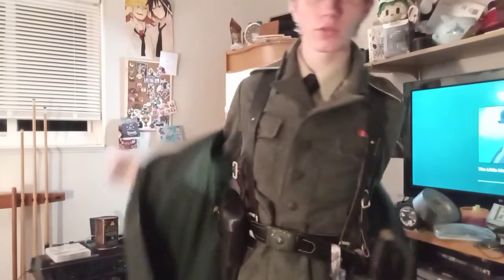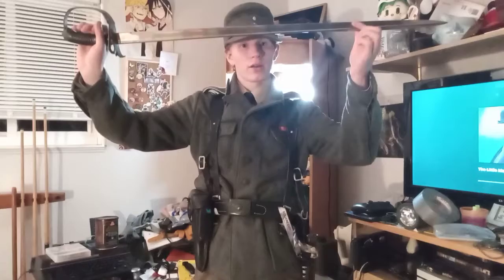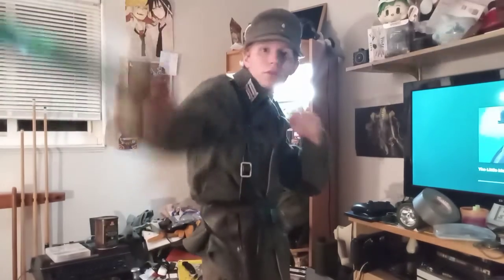Now I take off the overcoat and we focus on the main equipment. I have a Model 1889 Prussian Sabre with a full guard. I like the sword very well because it moves very well — good for the cut, good for the thrust.